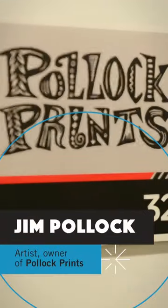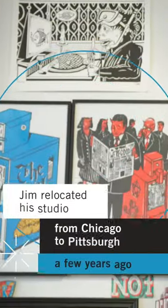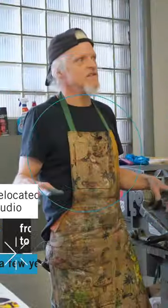I went to art school, but I wasn't taught any of this. We were looking for spaces like this. I had come from Chicago and was kind of in a space like this, a subdivided industrial space.